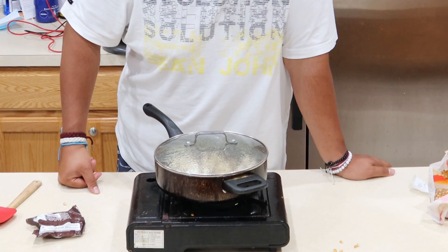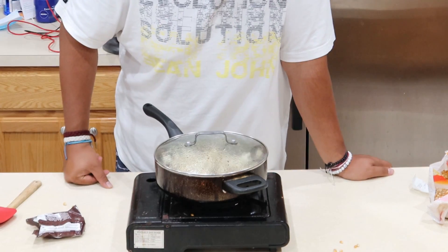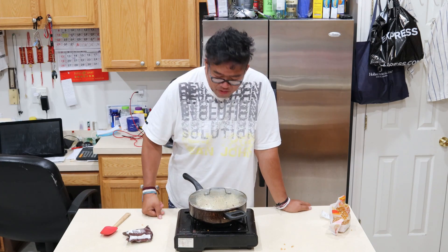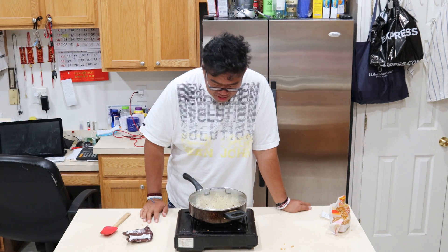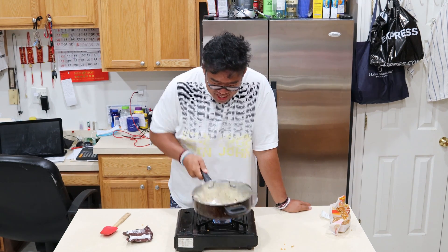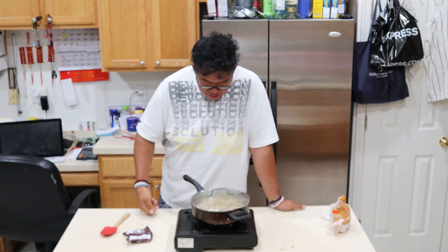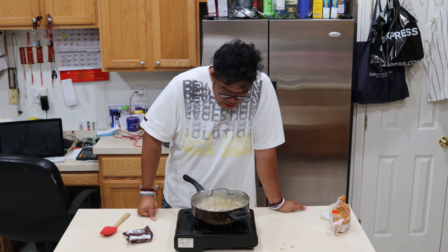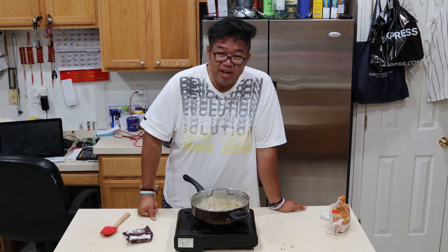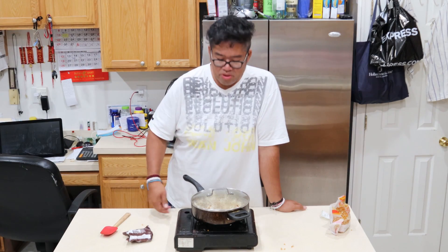It looks like chaos in here. Make sure you guys find a lid, though — this is nuts. Turn the fire down, you don't want your popcorn to burn. Oh my God. Give it a little shaky shake. Make sure you don't burn your popcorn — I hate burning popcorn. Microwave burns my popcorn all the time.